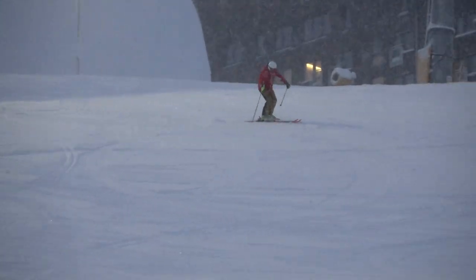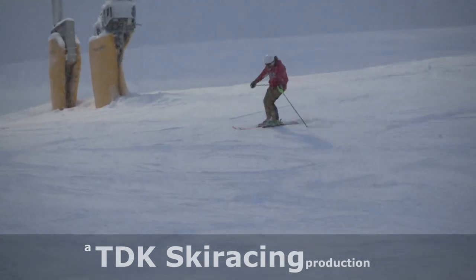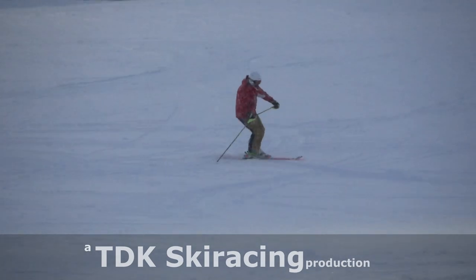Hi, I'm Tom from TDK Ski Racing, combining ski instruction with race coaching, here to help you become a better skier.